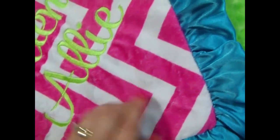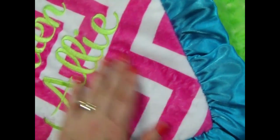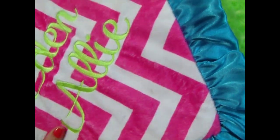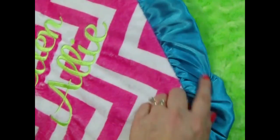This particular blanket has the turquoise ruffle, and we did the embroidery in a lime color to match the rose swirl on the opposing side. It really turned out beautiful.